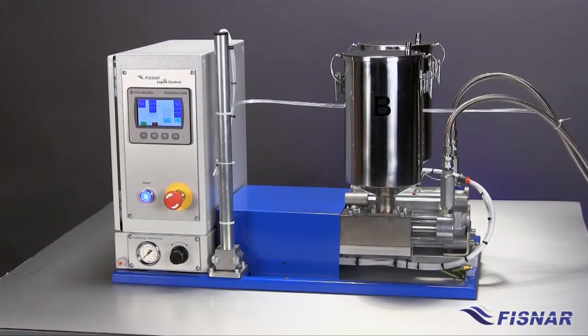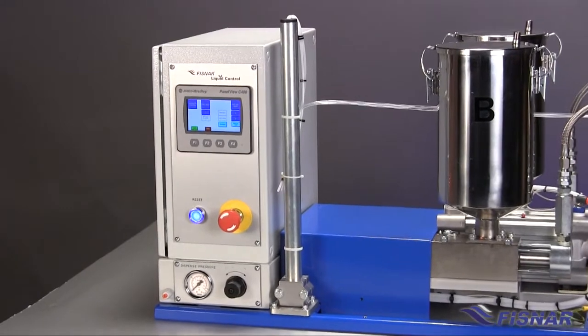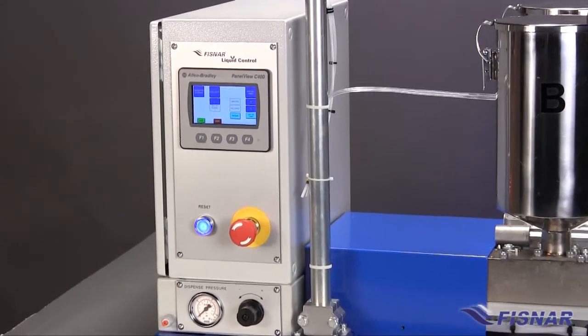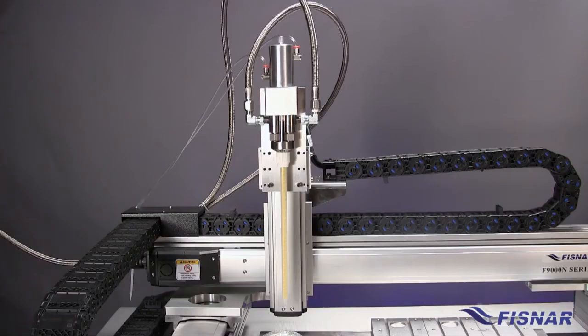We are pleased to present the LC120FR fixed ratio series of metering and mixing systems that include a robust and rugged parallel drive for low to medium viscosity dispensing. Machines are available as all pneumatic models or supplied with digital touchscreen control. In this presentation, we'll be demonstrating a digital system with a remote twin mixer mounted on a gantry robot.